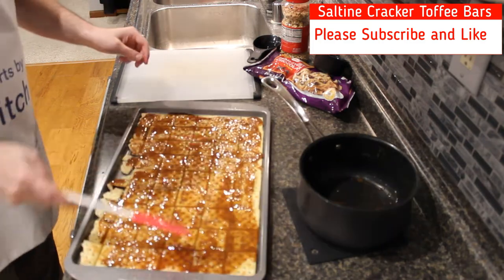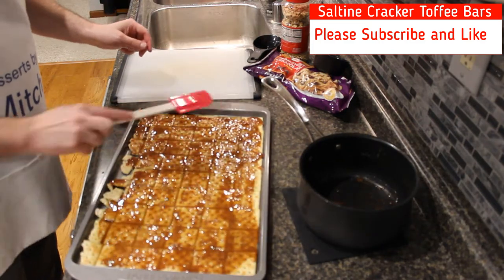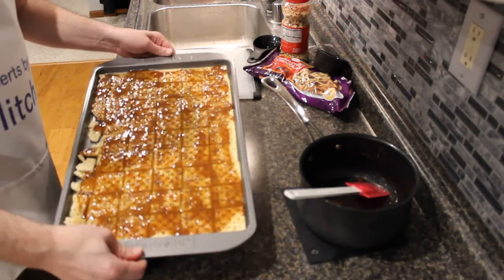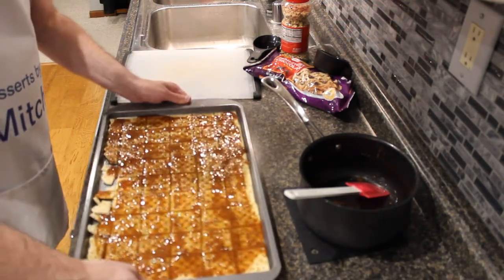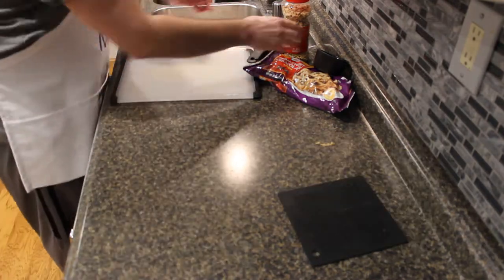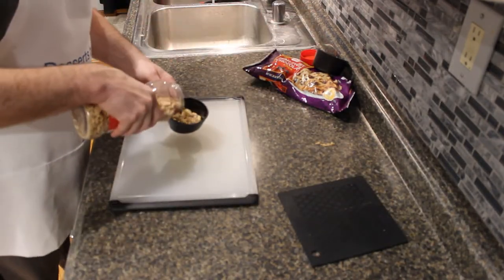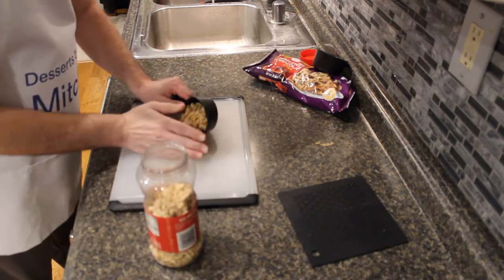If you could please subscribe and like, that would be great. So we're going to spread that all over the saltine crackers, and then this goes into a 400 degree preheated oven for five minutes.